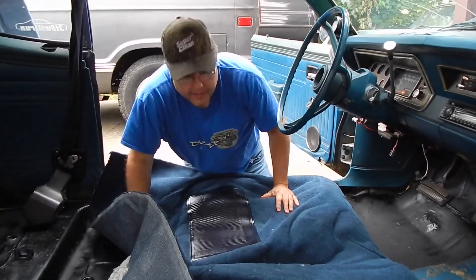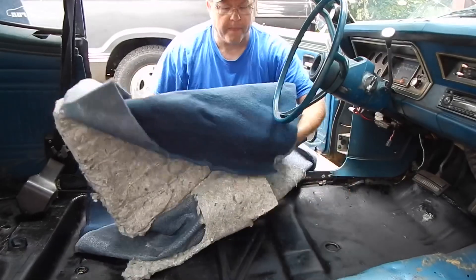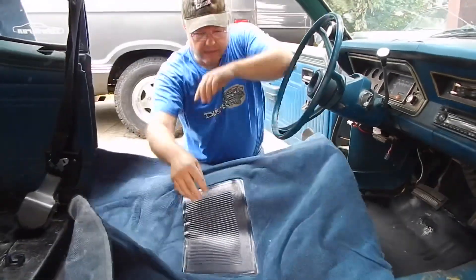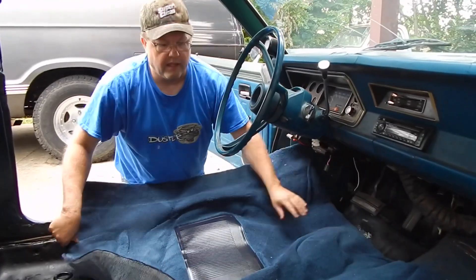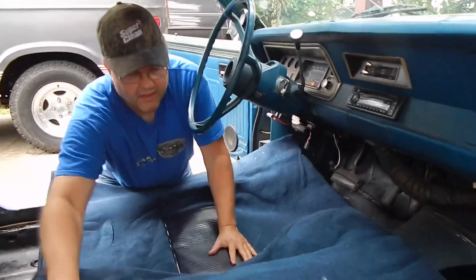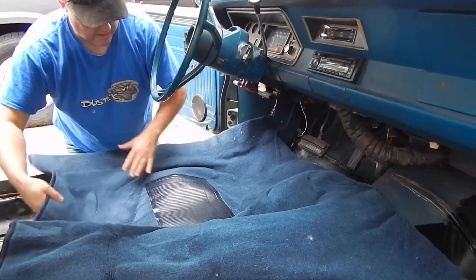Just be prepared if you order a carpet — at least the ones I've dealt with, they come oversized. You got to take scissors or something and cut them down to size. They're not just going to drop in and be a perfect fit like you'd think. No. You got to do some trimming.